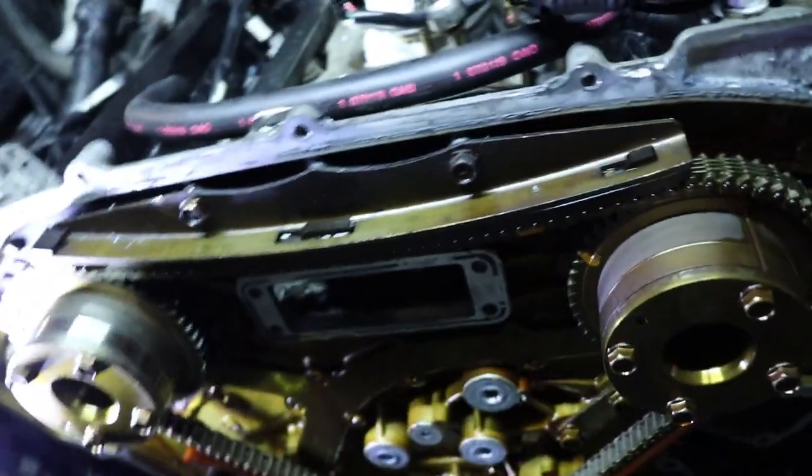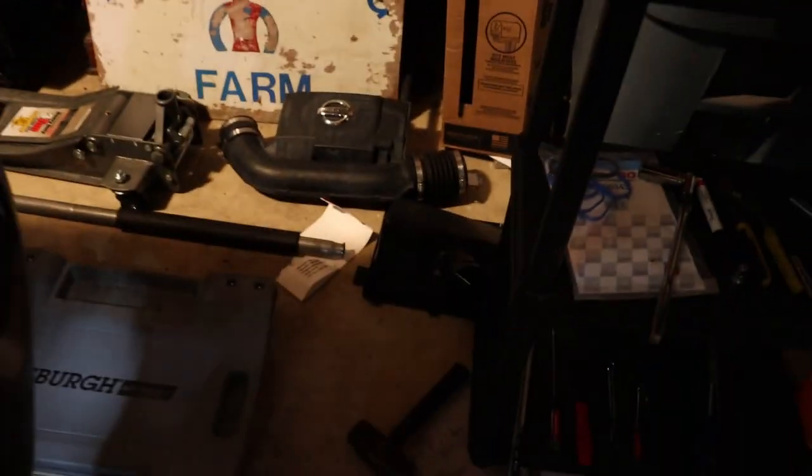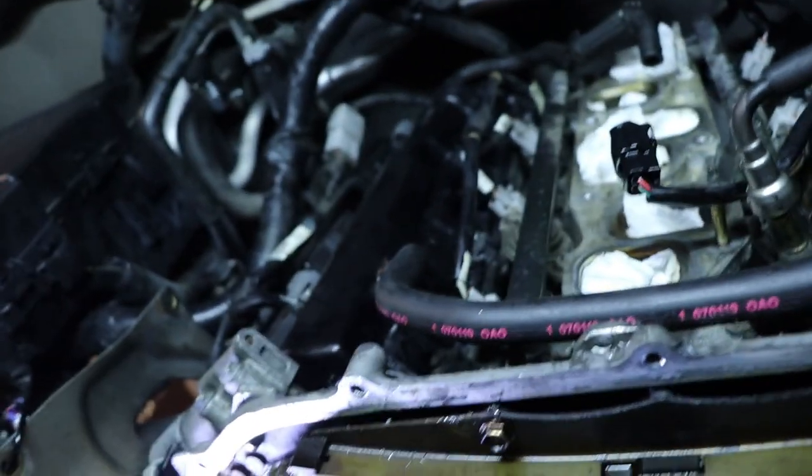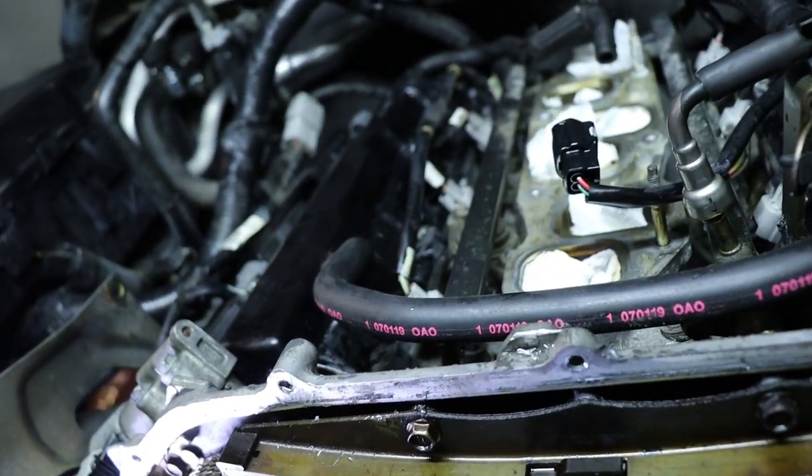Just keep rotating the motor around and you'll find it. I stuck one of those grabbers in there and I would go around watching it go up and down. Finally I figured out to match up the timing mark — it was at its highest point, and that's top dead center for cylinder one. So just a lot of things to learn and go through.